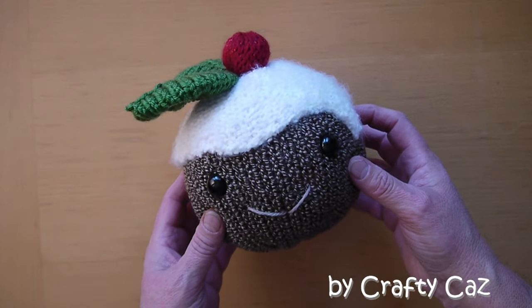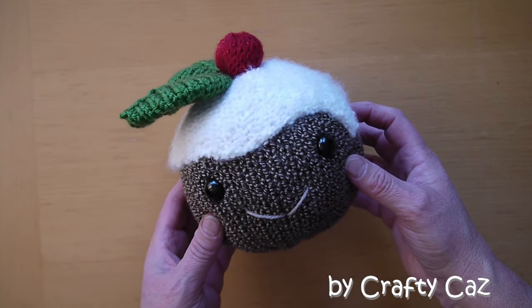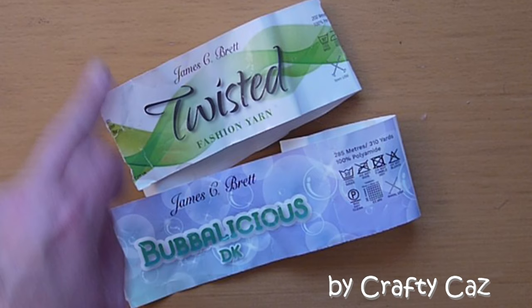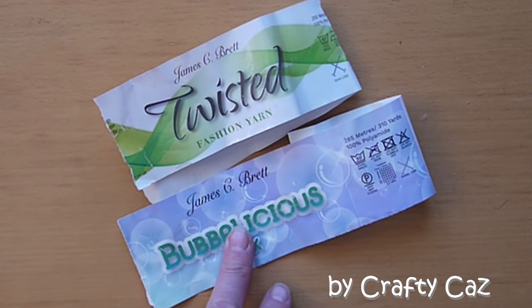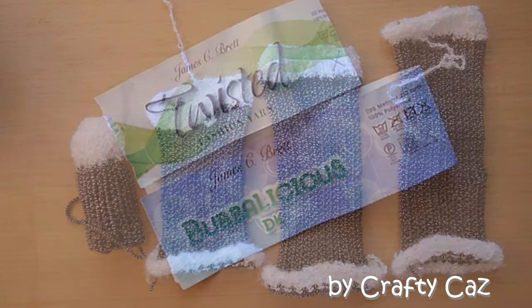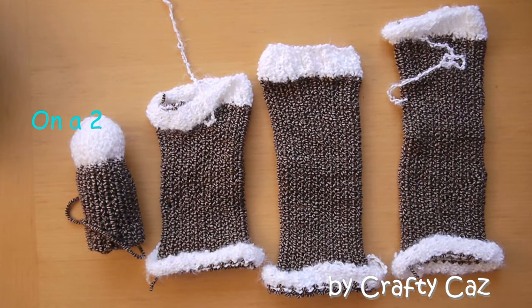So let's make him a body and make him into a pudding vase. Using the same two yarns I used for the Christmas pudding ornament or decoration — they're both James C. Brett — one is Twisted Fashion Aran and the other is Bubblicious DK. And here are the sizes of the arms and legs that you will need to knit up for this project.